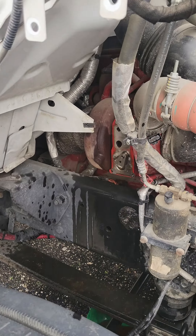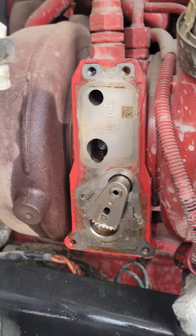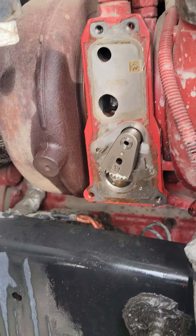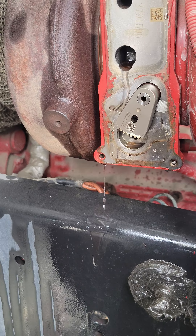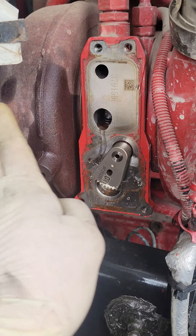Alright guys, back on the F750 here. Just showed you how to get to this point of getting the actuator off. So look at what I'm discovering right now — this arm is the lever that moves the actual VGT inside of the turbo.